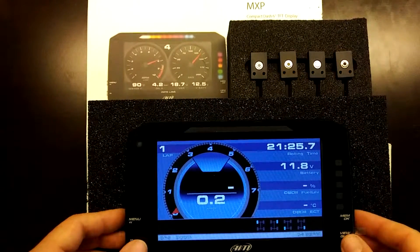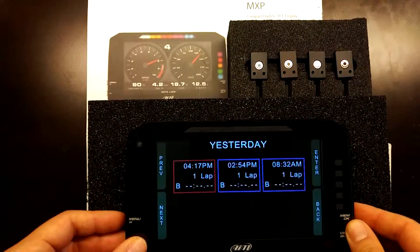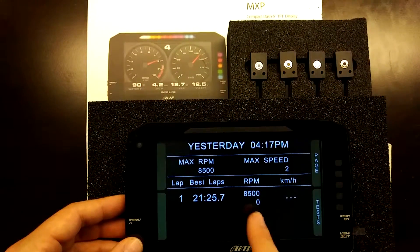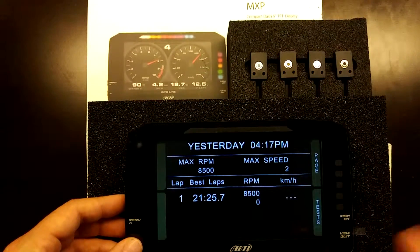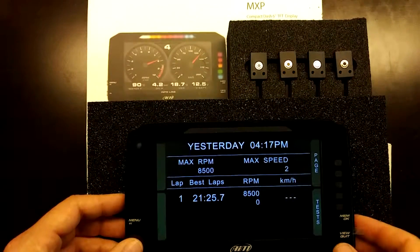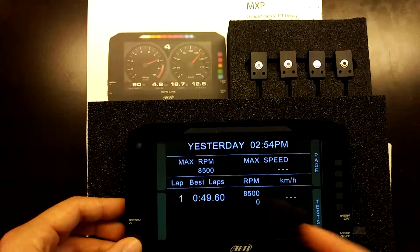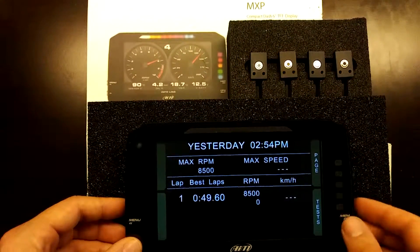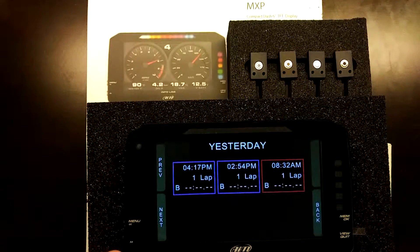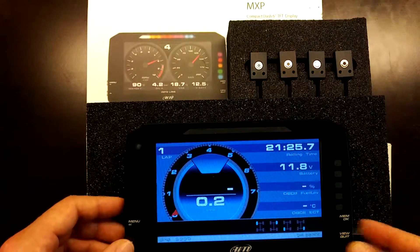Going to the memory menu shows test sessions that have been logged. Selecting a session displays the maximum RPM, full session time, and because it never passed a lap beacon, the max speed in kilometers per hour. You can scroll through other test sessions to compare max speeds and lap times right on the device after a session is completed.